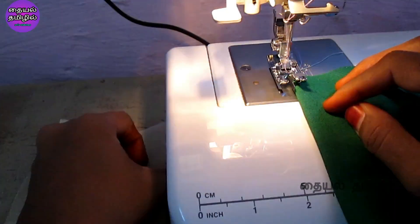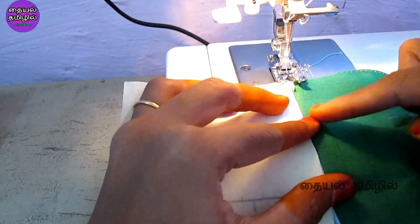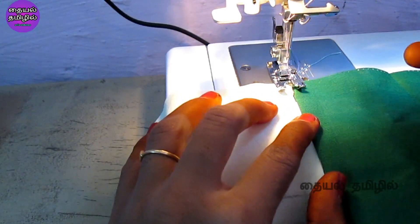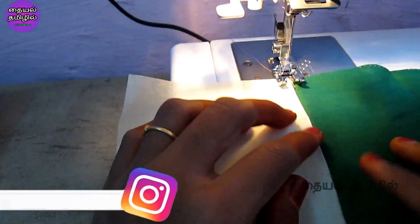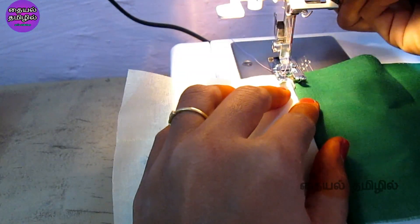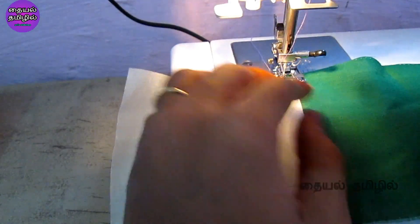If you want to use the normal zigzag foot, we will use the zigzag stitch. When we use the presser foot, we will try the normal zigzag foot. If we use the zigzag foot, we will use the zigzag stitch. We can use the exact circle with the zigzag stitch.